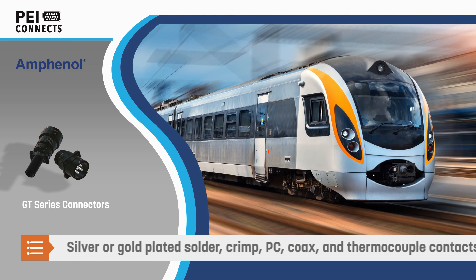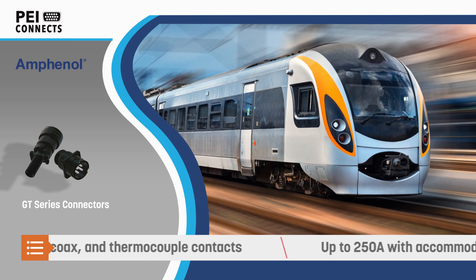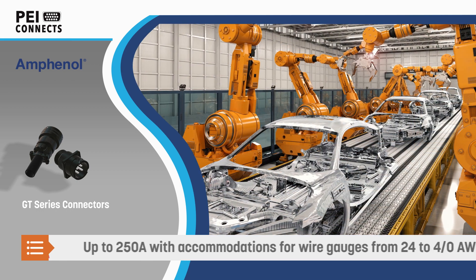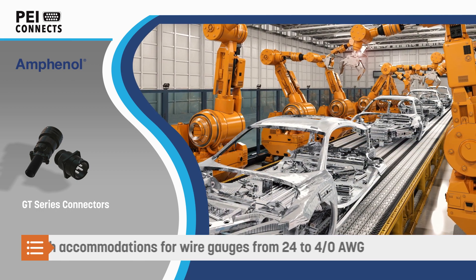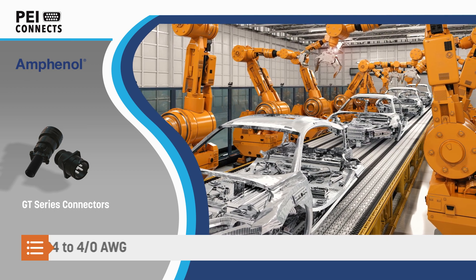Designers can select from over 220 contact layouts, and contacts are available for wire sizes up to 4-aught AWG and currents up to 250 amps, with silver or gold plating and solder, crimp, PC, coax, and thermocouple contacts available.